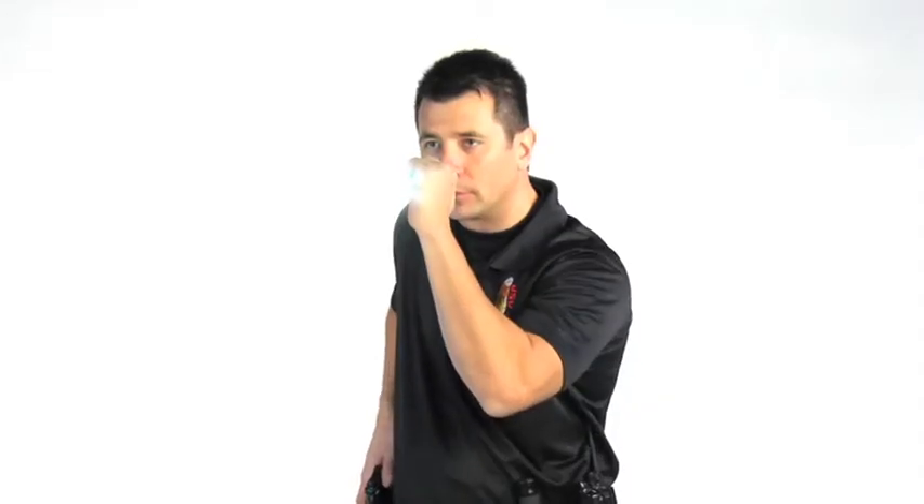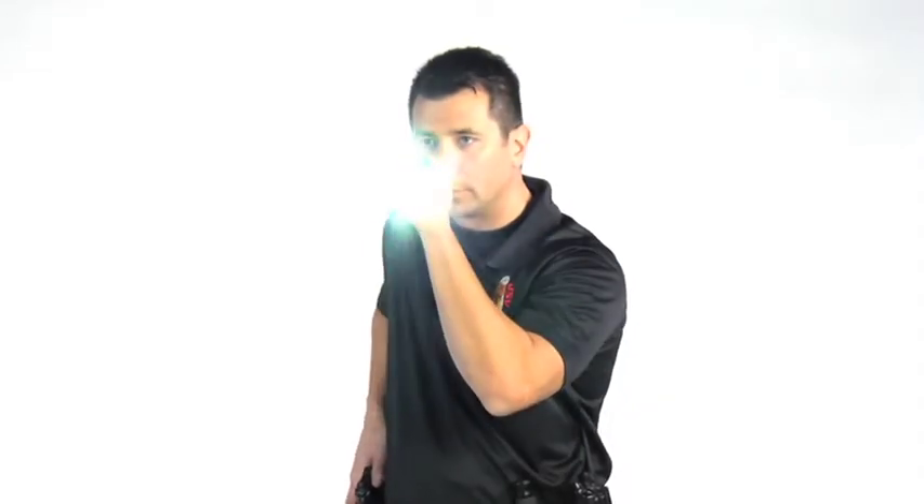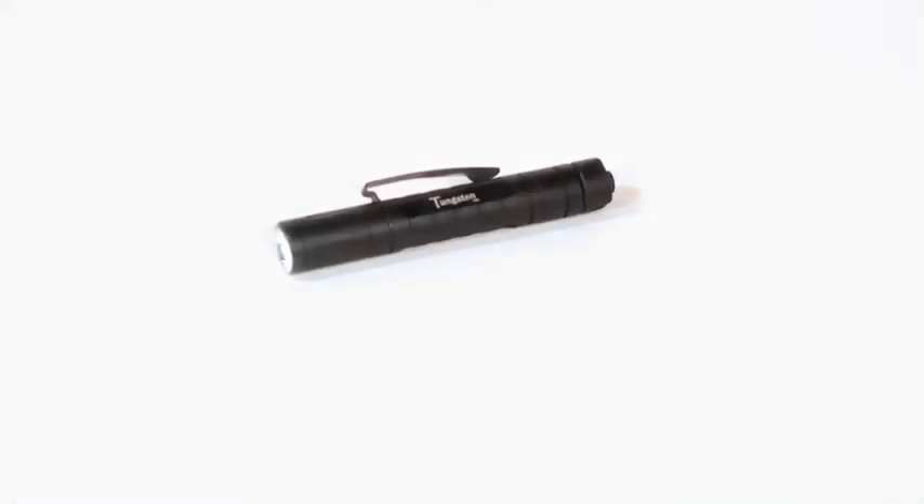The Tungsten USB has ASP's three-position switch: intermittent, locking, and constant on. With all these features, the Tungsten USB is one tough reliable light with a lifetime guarantee.